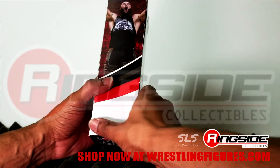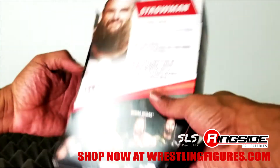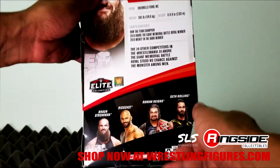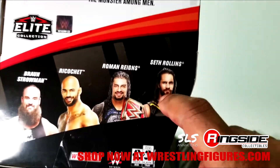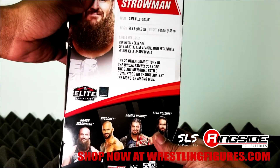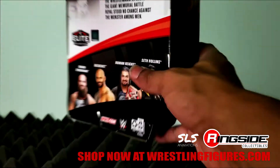I decided to switch it up this week. Here's the side of the packaging just so you guys can see. Also in this series: Ricochet, the Big Dog Roman Reigns, and Seth Rollins — so collect them all.